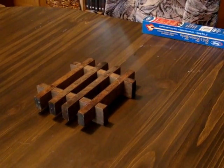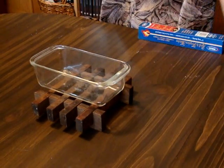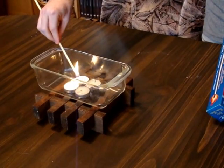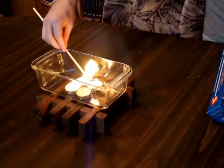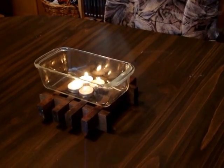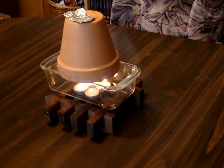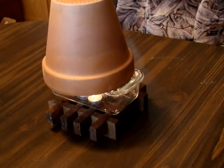The first thing I had to do was try it to see if it worked, so I took a bread pan and four tea light candles, lit them, added the first pot, the piece of foil, and then the second pot. It takes a few minutes to heat up, but it really does work.